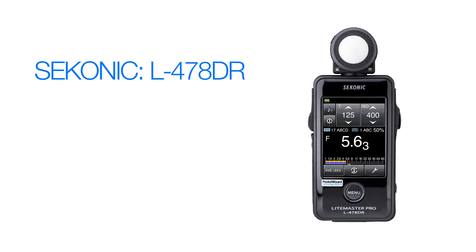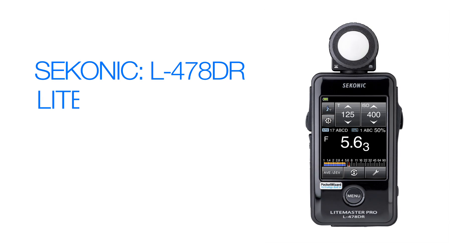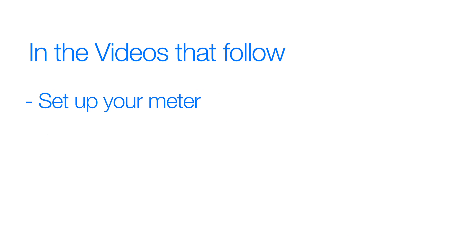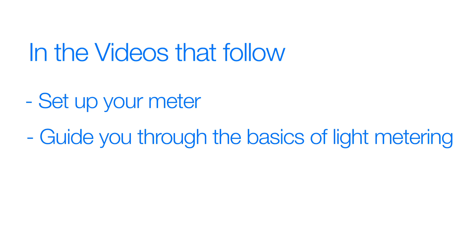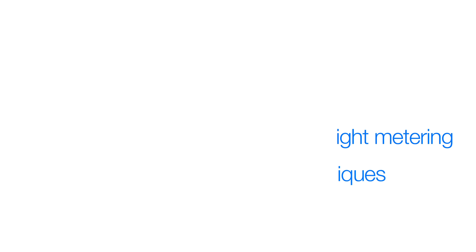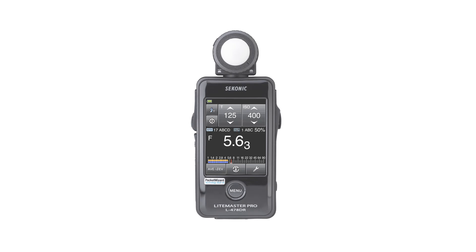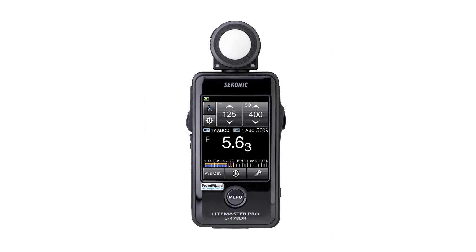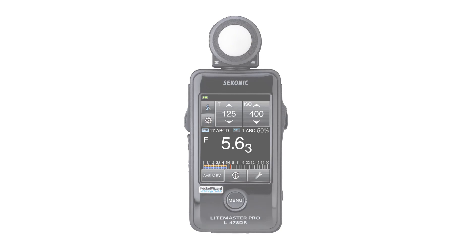Welcome to the Sekonic L478DR Lightmaster Pro Quick Start Video Series. The videos that follow will help you set up your meter, guide you through the basics of light metering, and even show you a few advanced techniques. In this first video, we'll illustrate how to get your L478DR up and running and give you a brief overview of its basic functions.